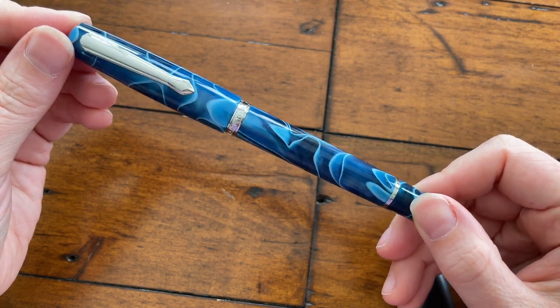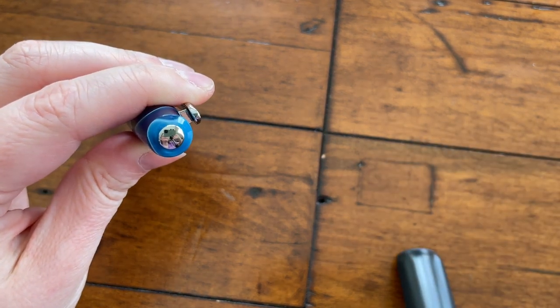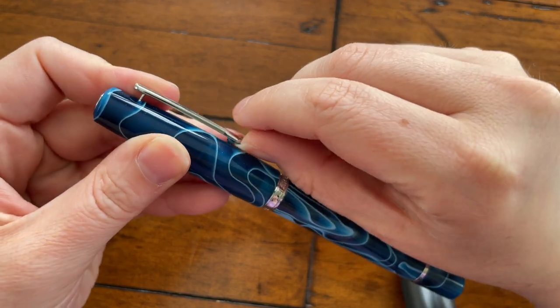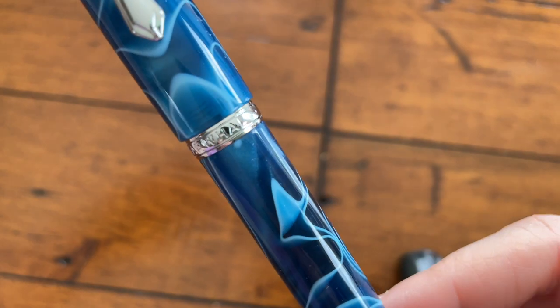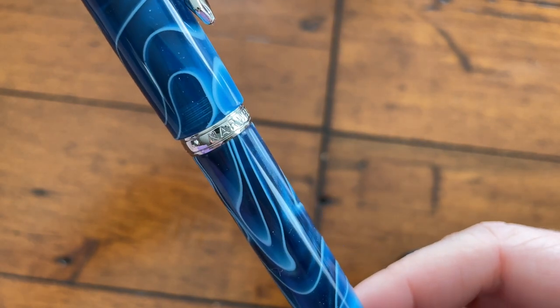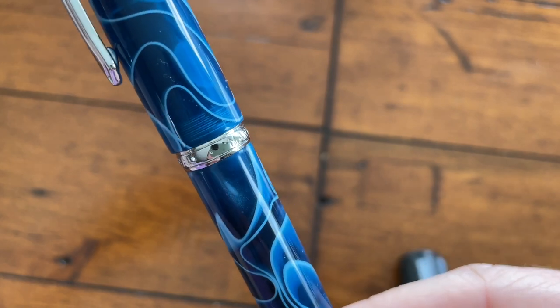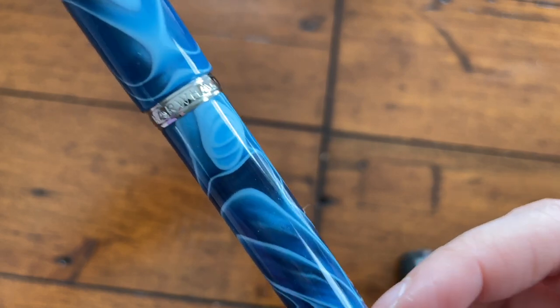The reason I picked this up from The Desk Bandit was because I was getting a bunch of other samples — specifically Troublemaker inks, which caused some trouble trying to find. So I picked it up from The Desk Bandit, which was my first time shopping there, and so far so good.